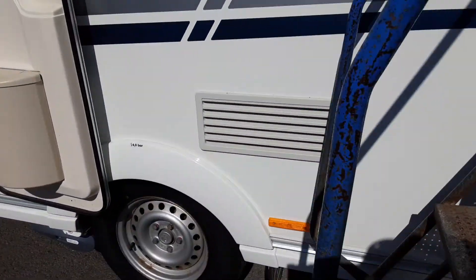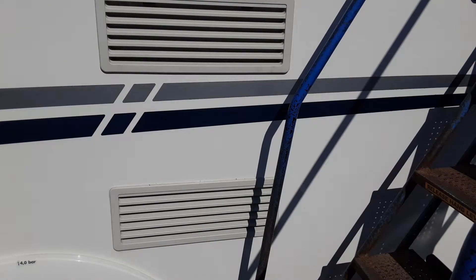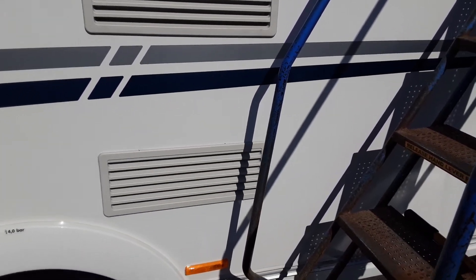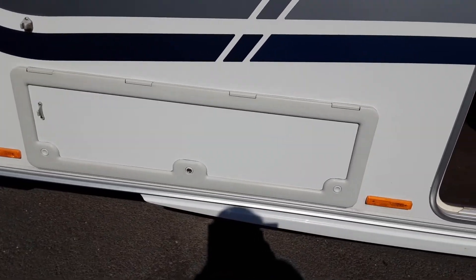Coming down the door side of the van, you have your fridge vents. The fridge vents here allow hot air out the back of the fridge unit, and also behind one of these there is a gas flue for the gas operation of the fridge. You've then got a storage locker so you can access underneath the front seat of the caravan.